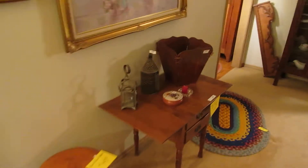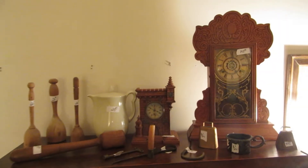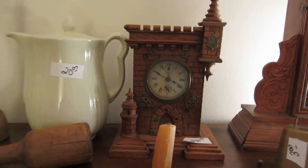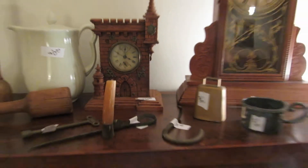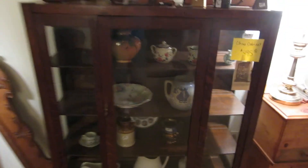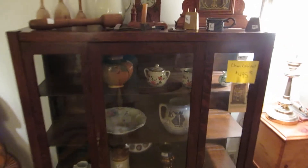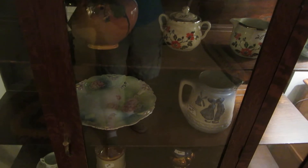The lady we're doing the sale for loved to collect primitives, so you're going to see lots of primitives throughout the tour. On top of this display cabinet we have two antique clocks — one is a really interesting novelty clock. Inside the display cabinet we have a nice little piece of Weller, some Hull pieces, a really great piece of RS Prussia, and a salt glaze pitcher.